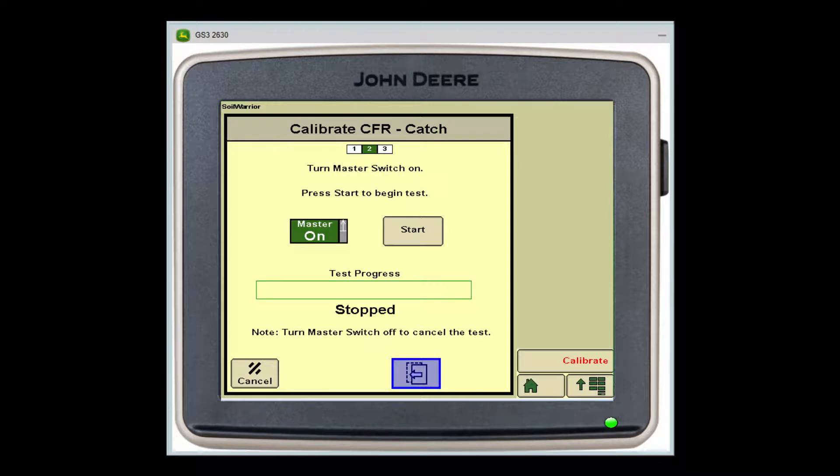At this point you will see this screen. To start the calibration test, you will need to depress your master switch, which is your foot pedal. Once you turn on the master switch, you will be able to push the start button on the screen.